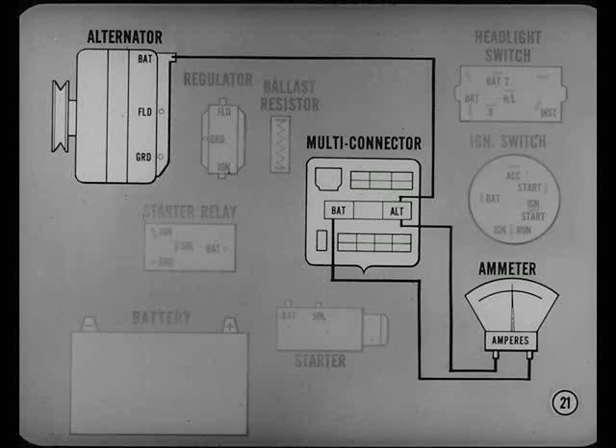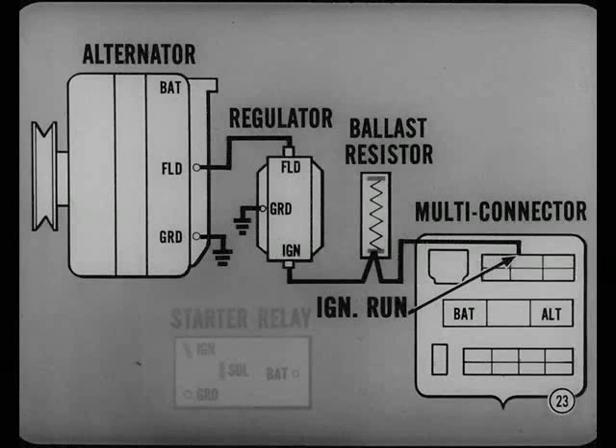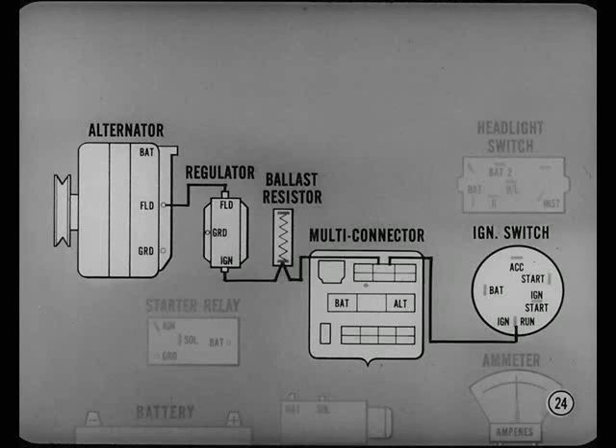Alternator output goes to the alternator terminal of the multi-connector, through the ammeter, back to the battery terminal of the multi-connector. From there, the engine wiring harness carries the circuit to the battery terminal of the starter relay, then to the battery terminal of the starter. The starting motor cable completes the circuit to the positive battery terminal. Let me see if the alternator field circuit is that easy to follow. From alternator field terminal to regulator field terminal, from regulator ignition terminal to the ignition switch side of the ballast resistor, then to the ignition run terminal of the multi-connector. Inside the car, the lead from the multi-connector ignition run terminal goes to the ignition switch run terminal. Tracing these simplified diagrams is duck soup.